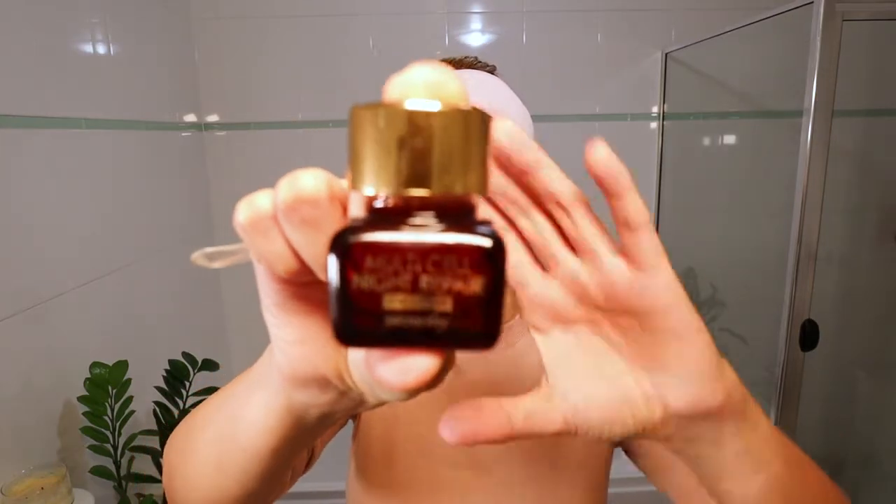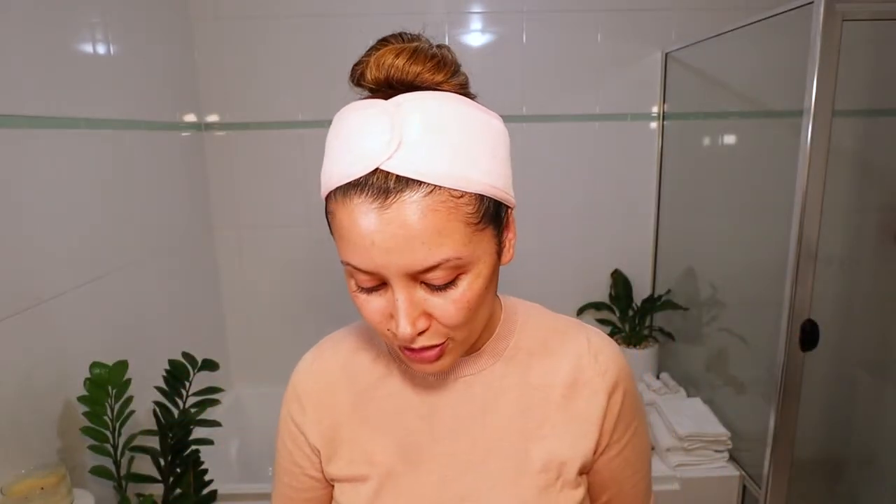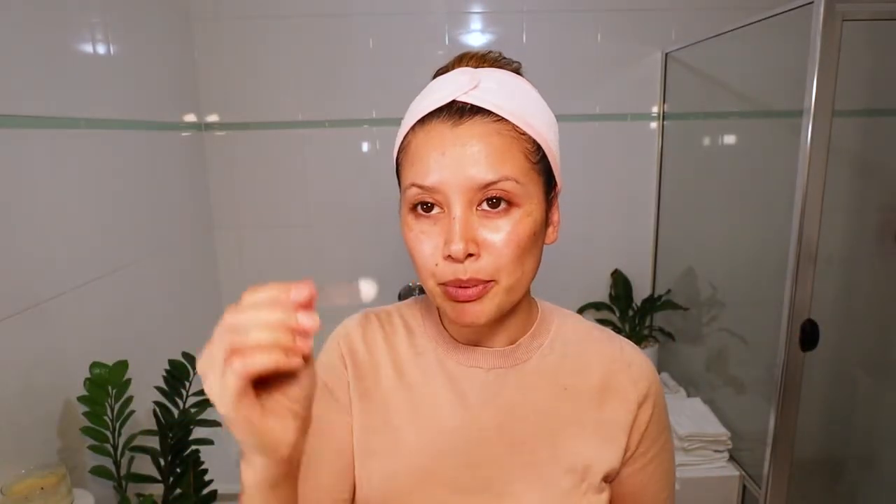I just like to put the excess on the back of my hands. And then I'm going to go in with an eye cream. This one is the Multi-Cell Night Repair Eye Cream from Secret Key — another really great and affordable product, super effective. I like to put about that much on the little spatula, then onto the back of my hand, dot it on my fingertips, and press that in under and over my eye.